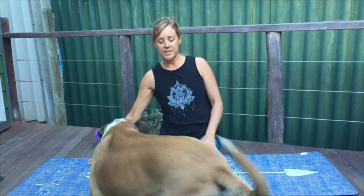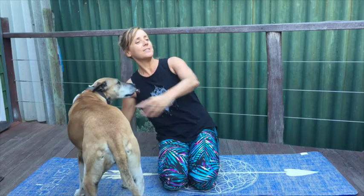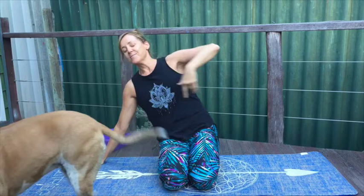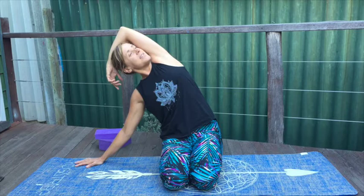Let's just bring the right hand out to the side — you can see what I have to deal with — Raya, go away. Let the elbow be soft, keeping the sitting bones grounded. Let the arm come over, wrapping over the head, just gazing up towards the sky, keeping that left sitting bone grounded, feeling a nice opening through the side body into the armpit. Breathing into the belly.